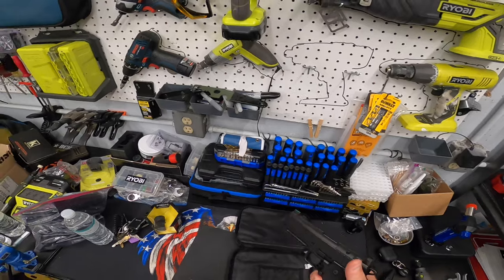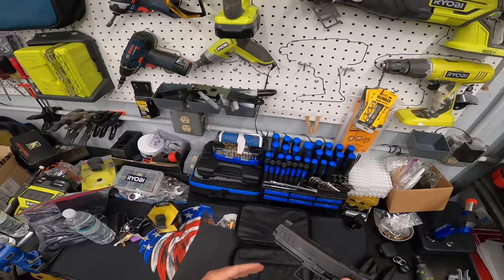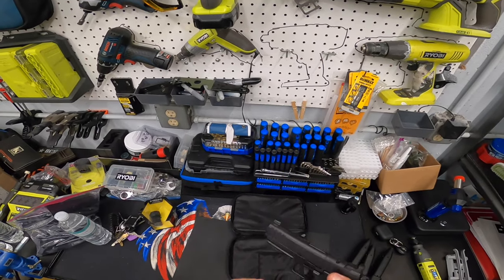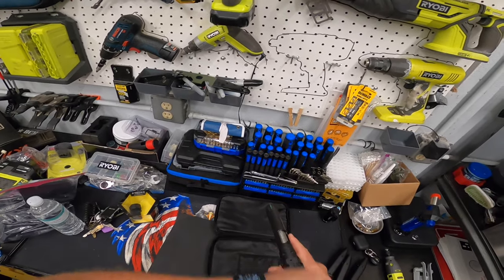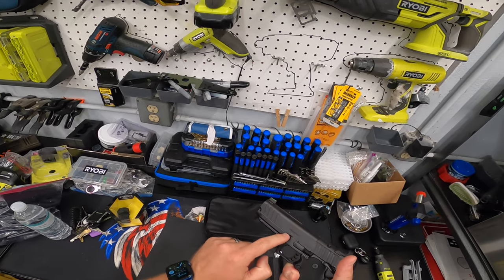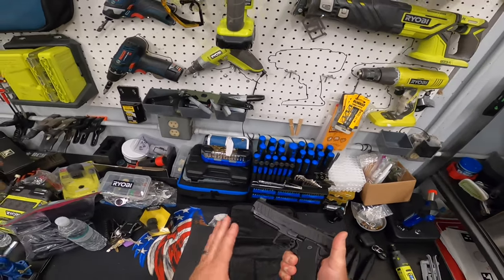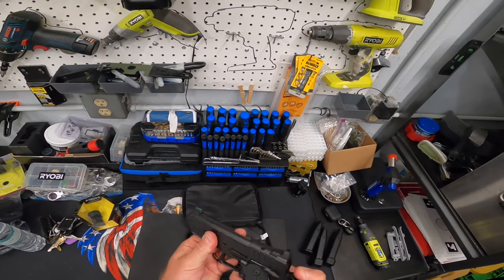When I got it home, I tore it completely down and wiped off all the factory oil and grease. It seemed like they had shot it from the factory, which is great — expected. It looks like they shot it quite a bit because it was pretty dirty in there, but it was well oiled. When I was racking the slide at home, oil was actually coming out on the slide, which is fine. I've heard 1911s run better when they're well oiled.